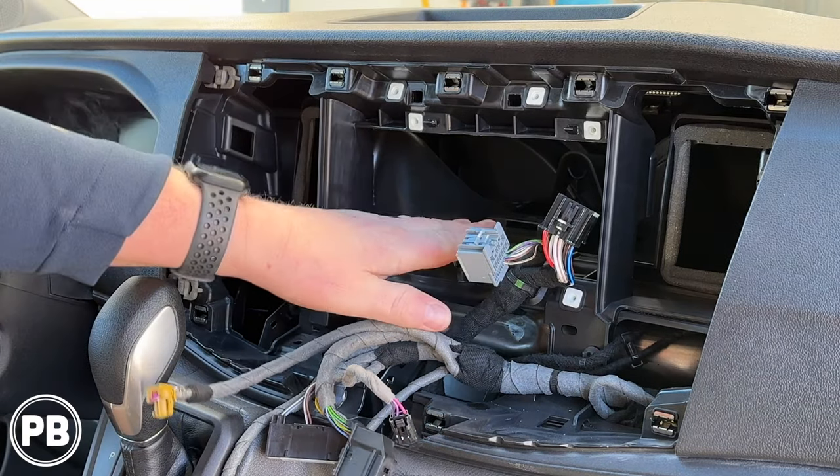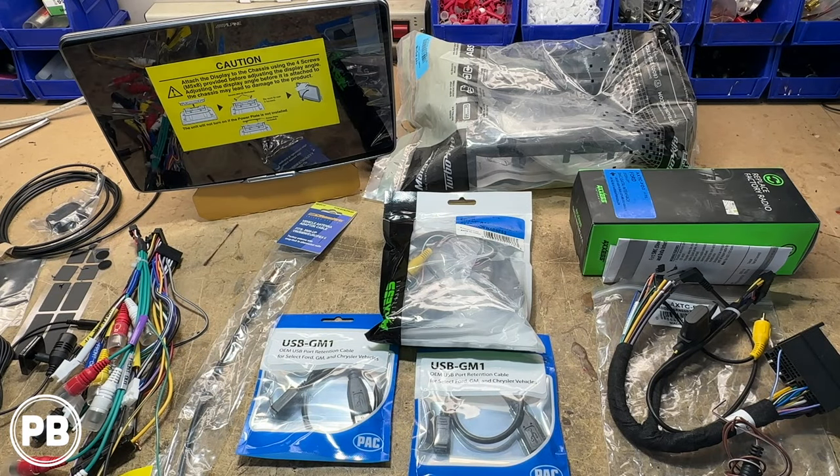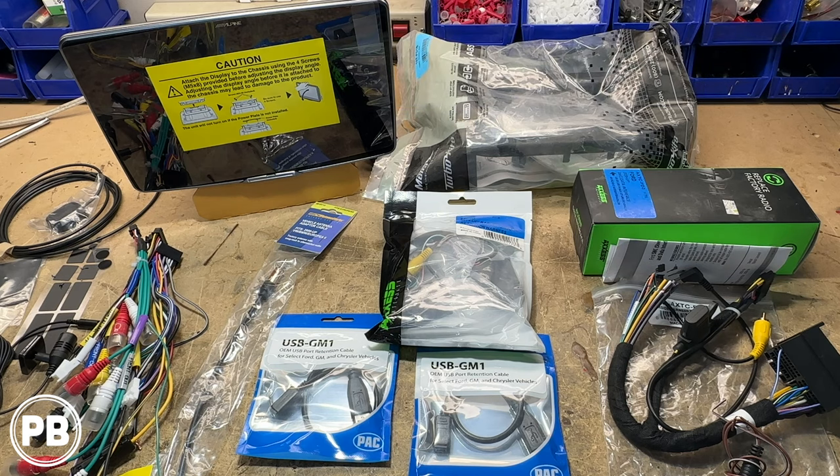With all that removed, let's head over to the bench to show you the parts we're going to need for our install. The radio the customer has chosen is this top-of-the-line Alpine 11-inch float mount screen — it is the ILX-511 by Alpine. It includes both wireless CarPlay, Android Auto, and a giant screen to really upgrade the factory one currently installed in the vehicle.